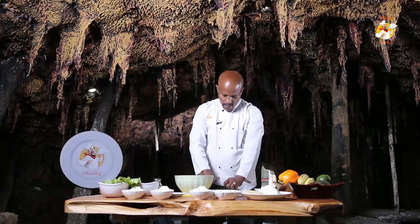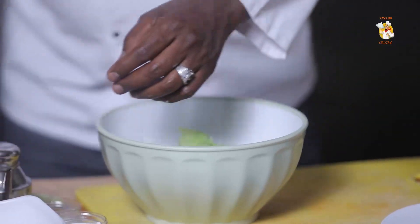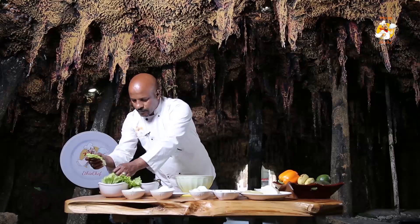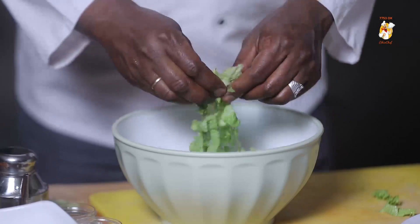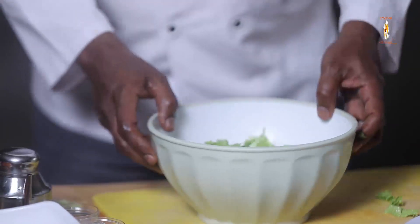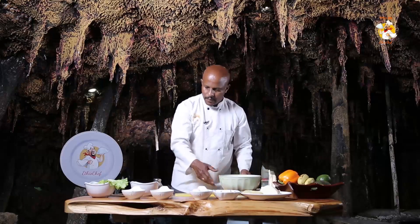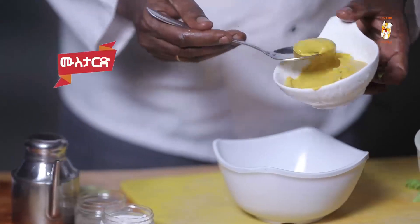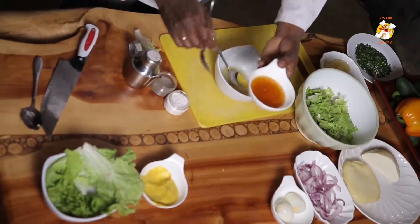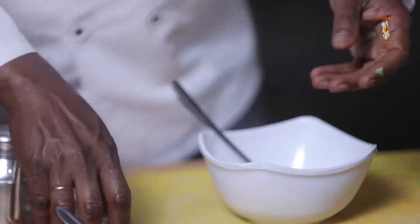Add the pepper. Let's put it in. Let's put the dressing in. Let's put the mustard. Let's put in the oil.